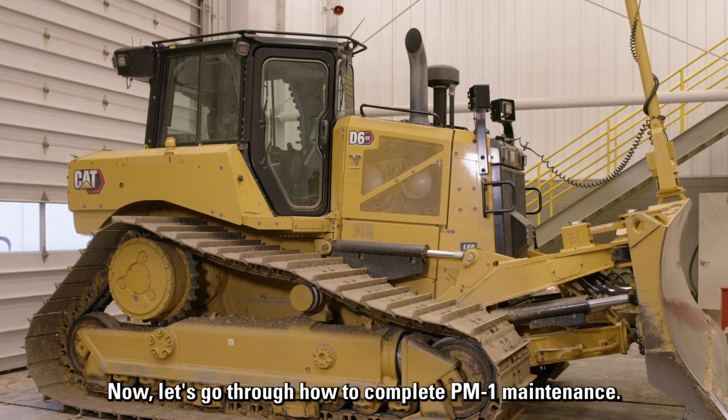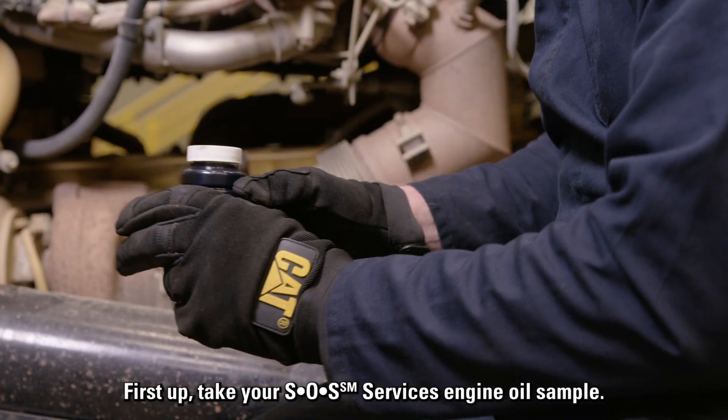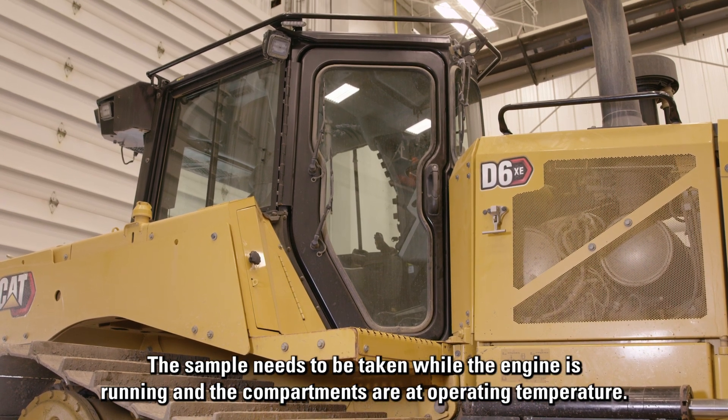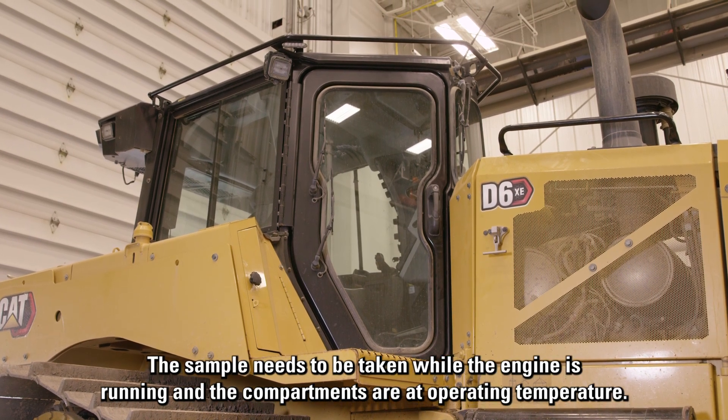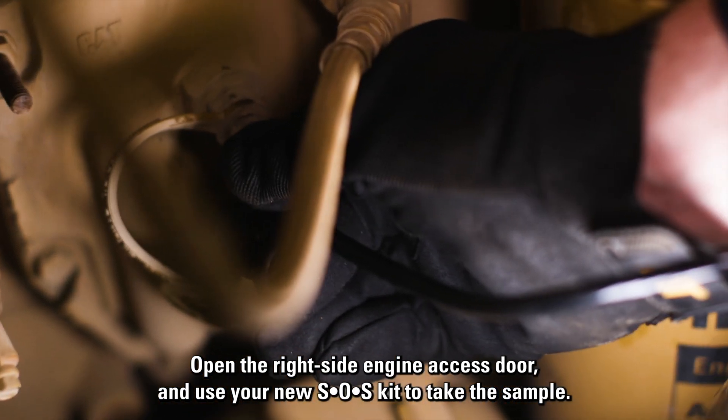Now let's go through how to complete PM1 maintenance. First up, take your SOS services engine oil sample. The sample needs to be taken while the engine is running and the compartments are at operating temperature. Open the right side engine access door and use your new SOS kit to take the sample.